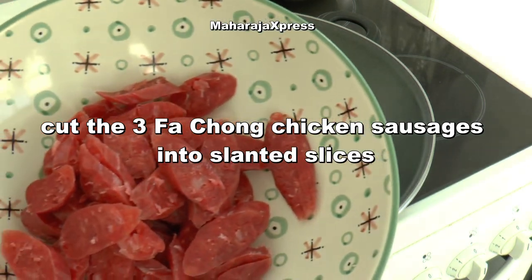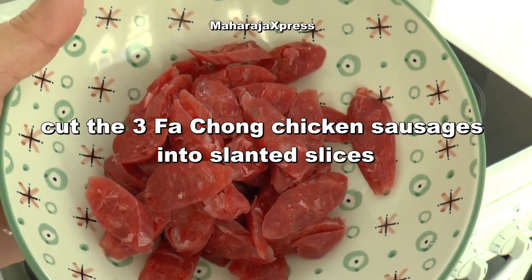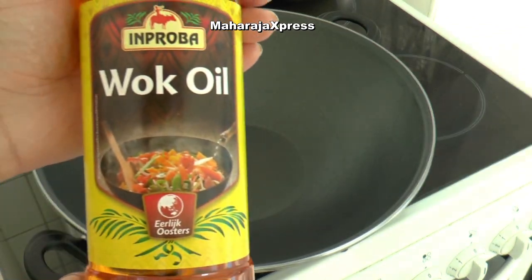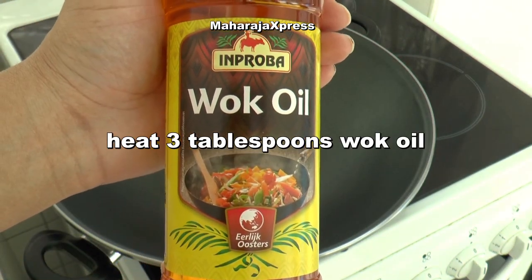Snij de 3 fashion kipworsten in schijne plakjes. Verhit 3 eetlepels wokolie.